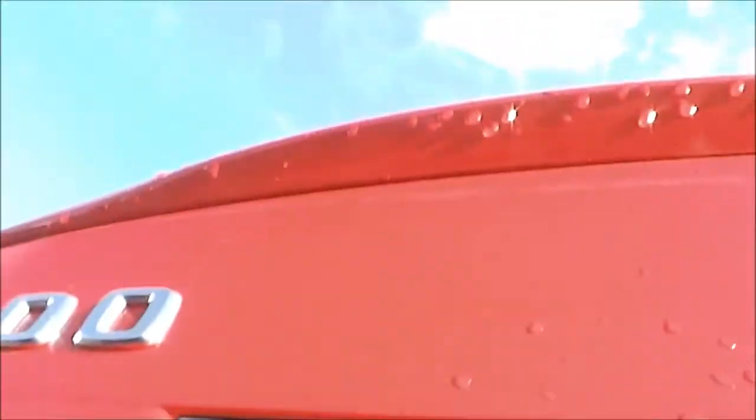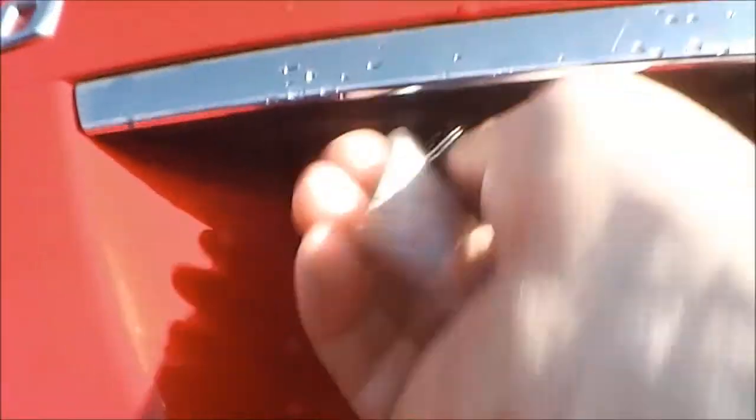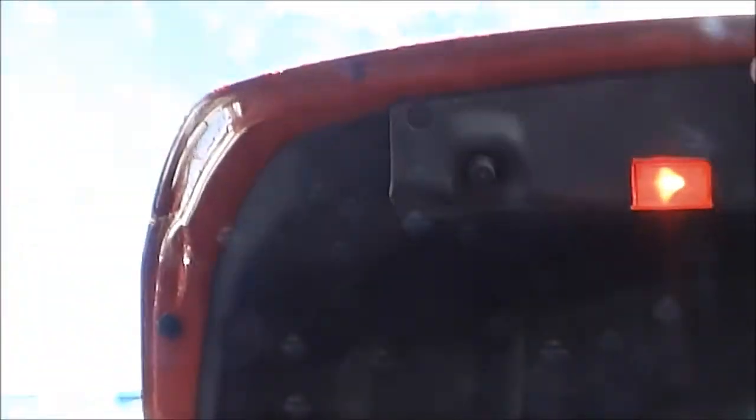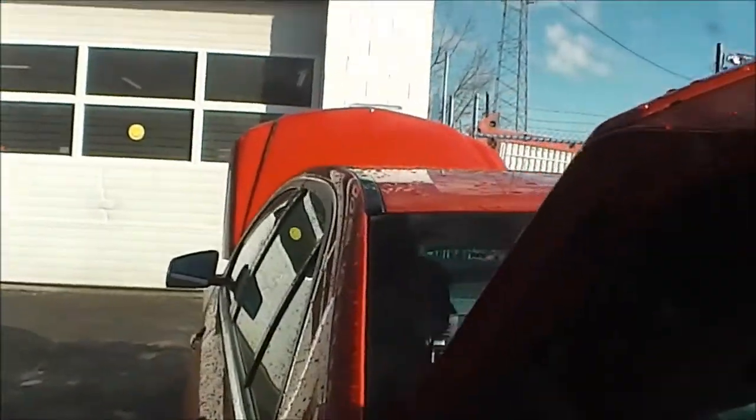So if you look under this molding here, you will find a keyhole. I'm going to zoom in on that a little bit, and we're going to slide the key in and then turn it to the left. And that's how you get in when the battery's dead. Thank you.